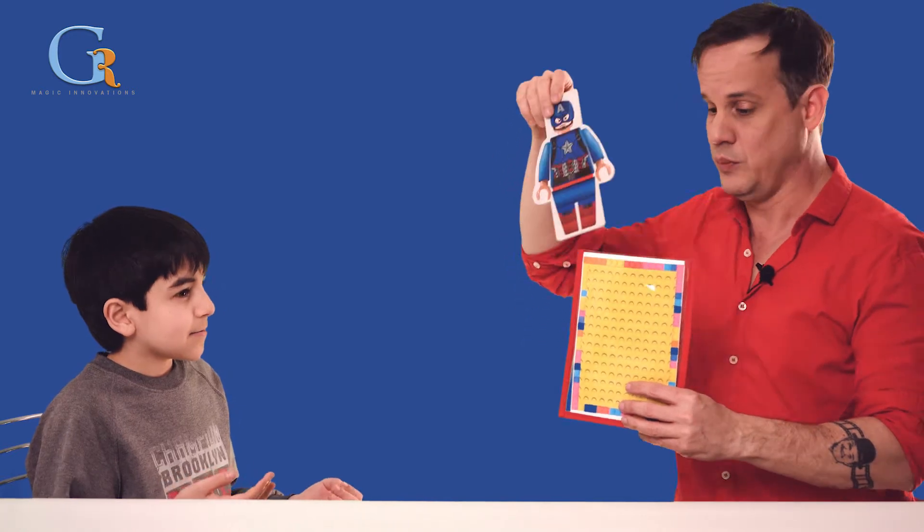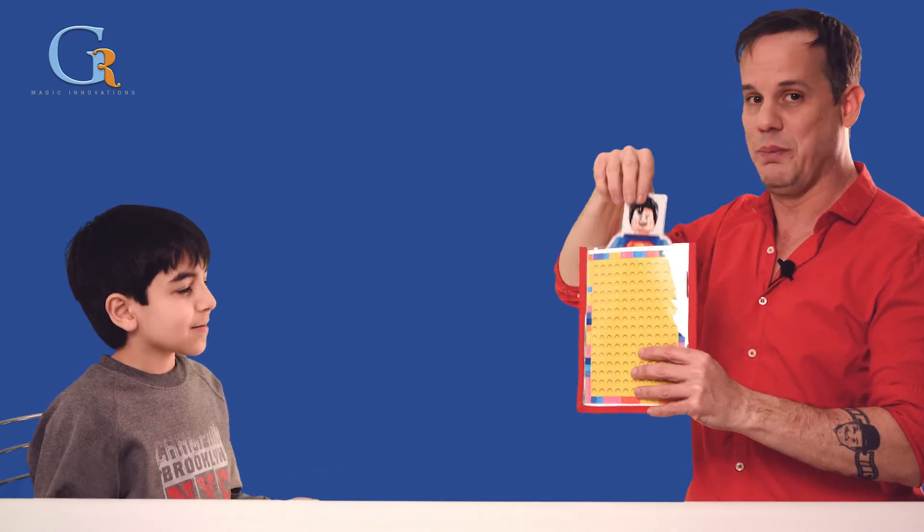I'm going to repeat it. I'll put it here, and with a magic gesture, we have Superman again.